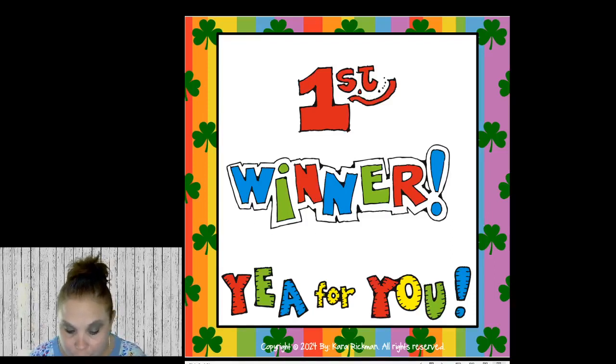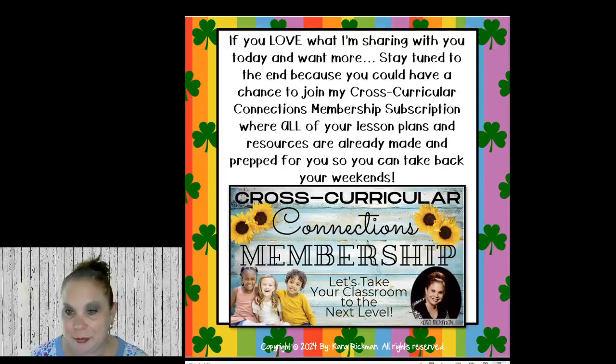We're going to pick our first winner today — Allison Sutton! Hey Allison, you're my first winner. I know some of you have probably won some of these before, but you get a lot of choices. You can let me know in the comments which one you would like.